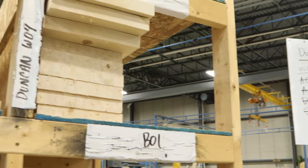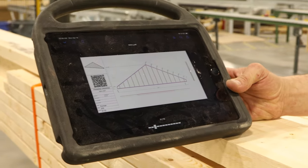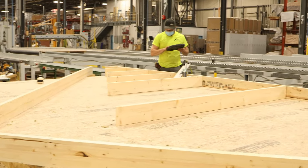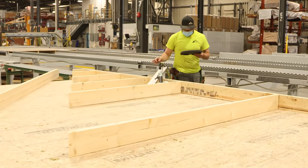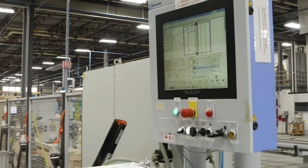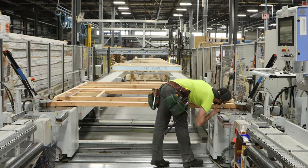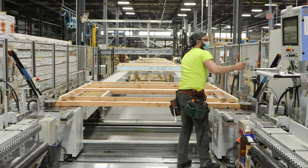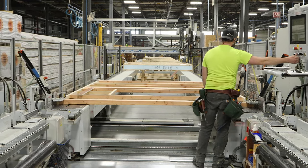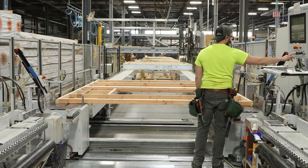Once the materials for an individual panel have been cut, they move to the framing station. Here, Evan uses a PDF shop drawing generated from the CAD model to match the numbers printed by the CNC machine on each stick back to the virtual model. Meanwhile, the machine is also reading the virtual model. Tandem framing nailers position and nail studs at exactly 24 inches on center and square to the plates. An upcut saw and plate menders cut all rough openings for windows and doors. This machine can frame a 30-foot wall in three minutes.